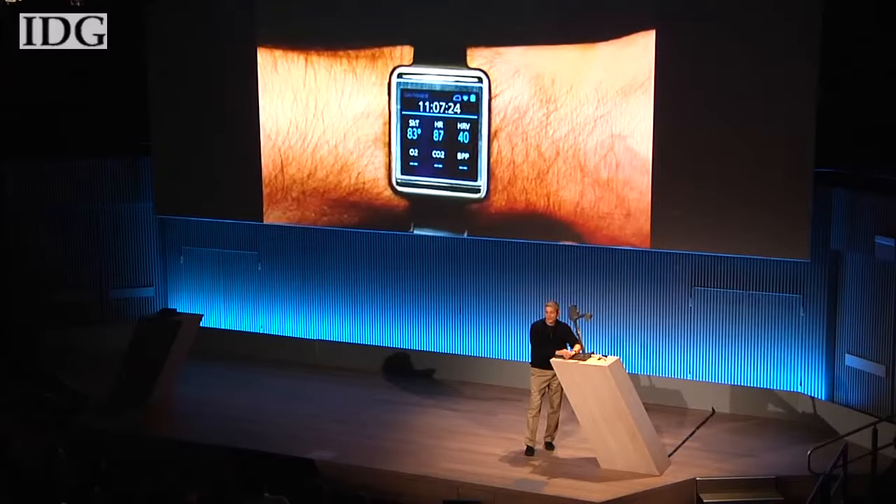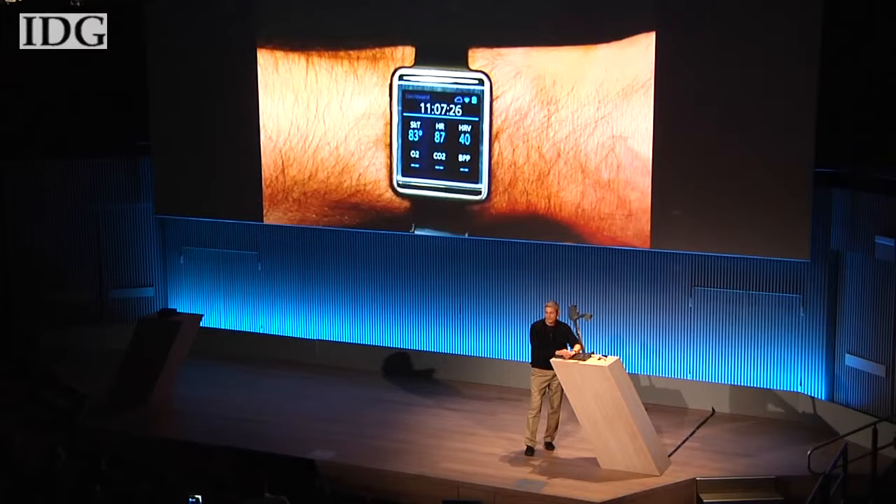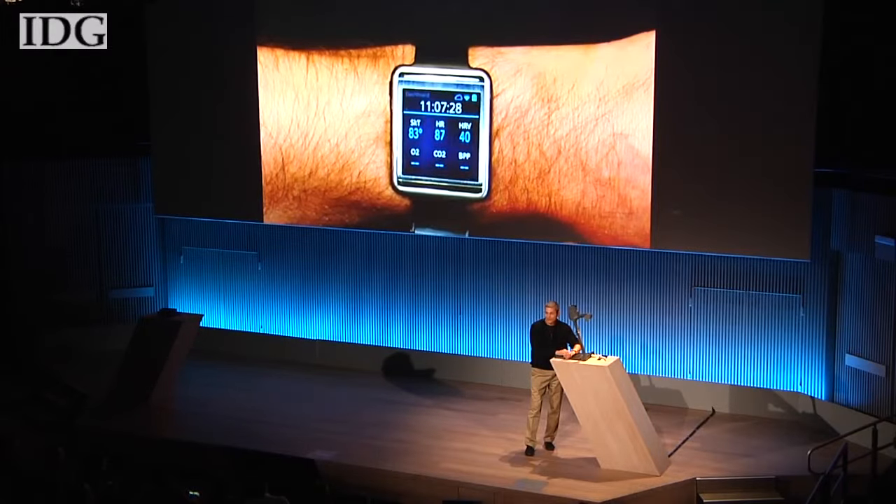And I think with this announcement and where this clearly points, what we're going to see is a next generation of much more serious and useful health care, personal health care and fitness tools that people can wear and use to take action and improve their lives.